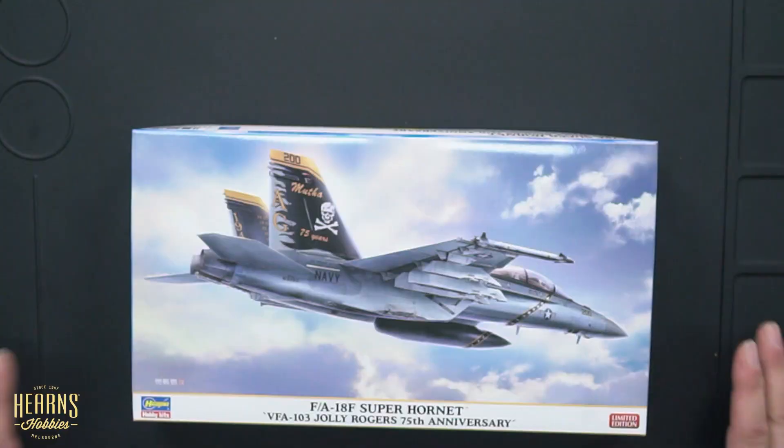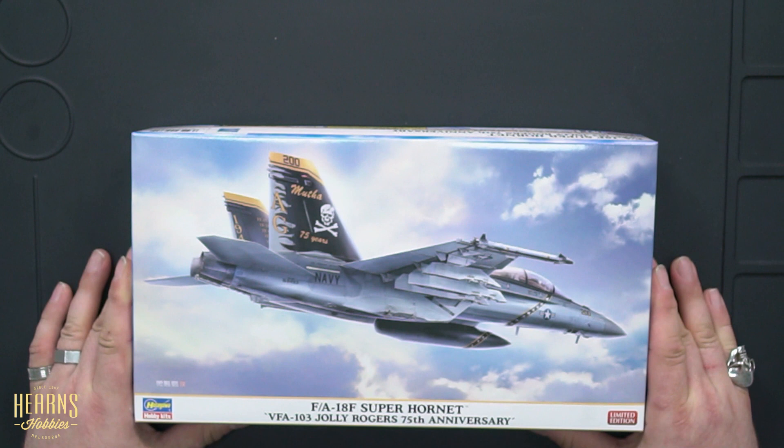So what is it I do here? Now at Hearns, I'm into the scale model area of things, in particular the military stuff. Aircraft and armoured vehicles are definitely my thing. So I'm going to talk to you today about one of my favourite aircraft scale models, and one of my favourite model makers as well. Hasegawa has been one of the companies I keep going back to over the years because I really enjoy their kits — the details and everything about them. And the plane I'm doing today is the FA-18F Super Hornet.